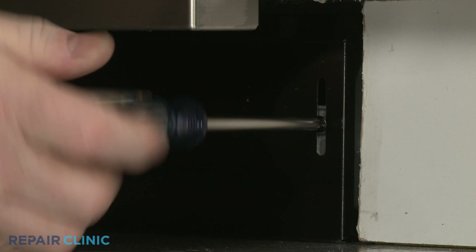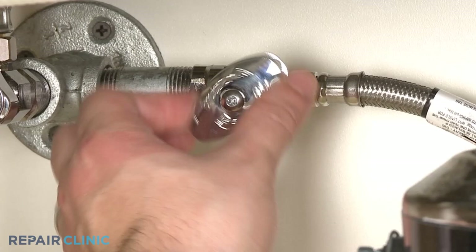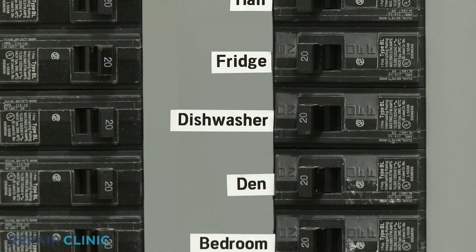With the reinstallation complete, turn the water supply back on as well as the power, and your dishwasher should be ready for use.